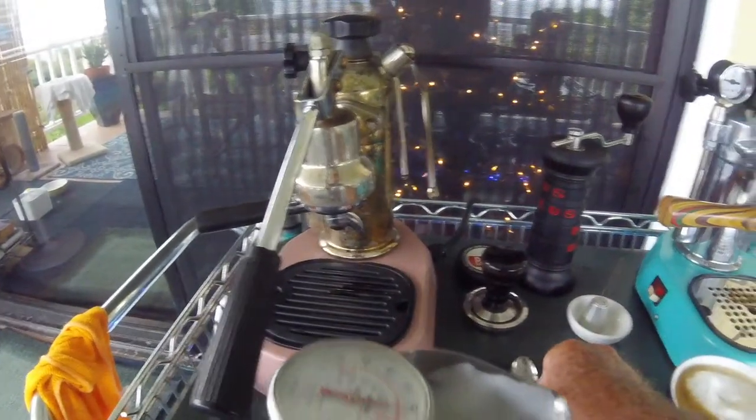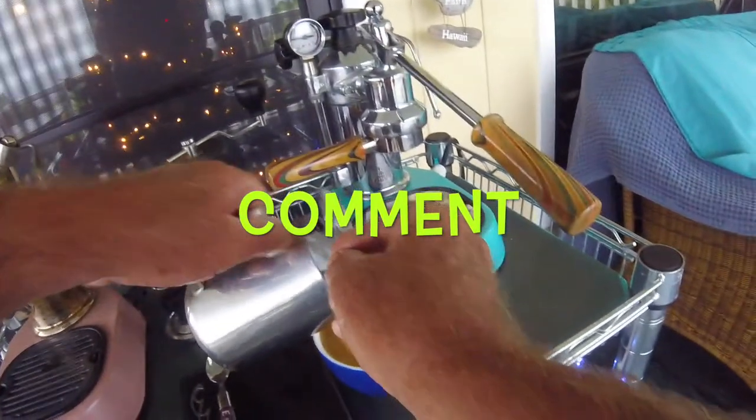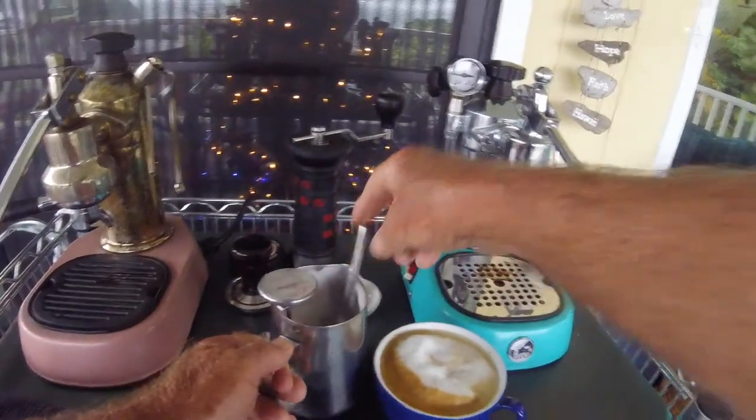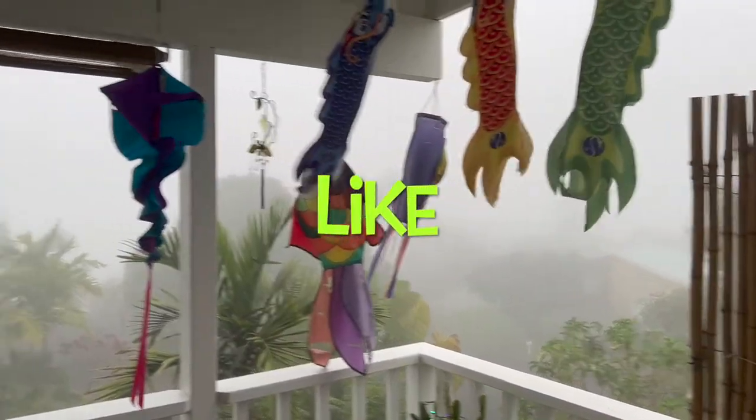Heavy weather didn't stop us. Christmas tree's up — no lights yet — but we have the Christmas special coming up, and we're going to be filming that later on. It's going to be epic this year. Subscribe, and yeah, that's about it. Lovely espresso — we're in the cloud today.